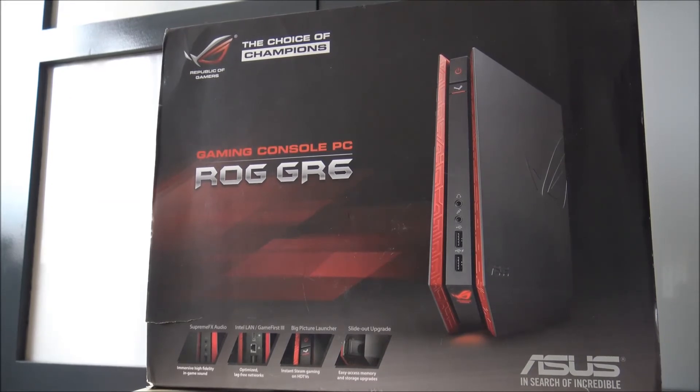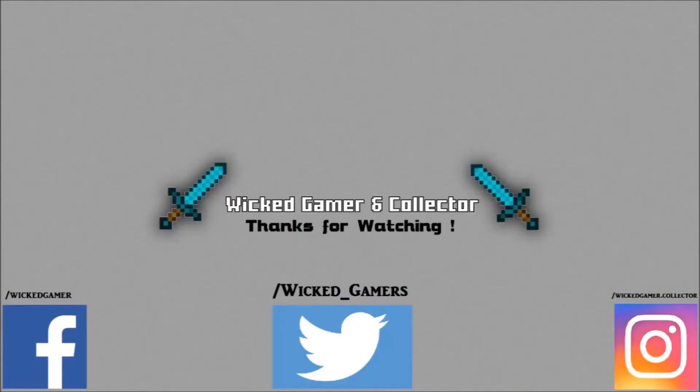I want to thank you for watching. Don't forget to like and subscribe to the channel. You can also follow me on Facebook, Twitter, and Instagram. See you in my next video.